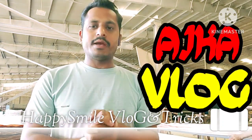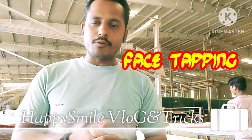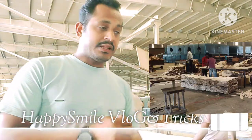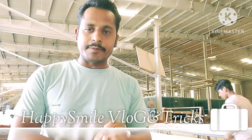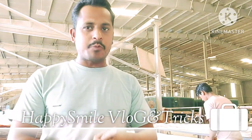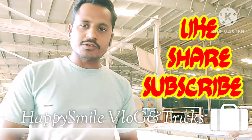Welcome to my channel Happy Smile Blog and Tips. Today's vlog is on my own because I am working. I will show you kids who are working on face tapping. In this video I have shown you how to make a final taping, but this video is different because the first layer is applied. Please like, share, and subscribe.